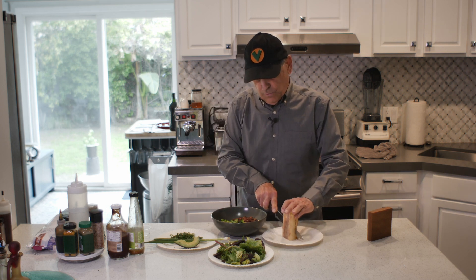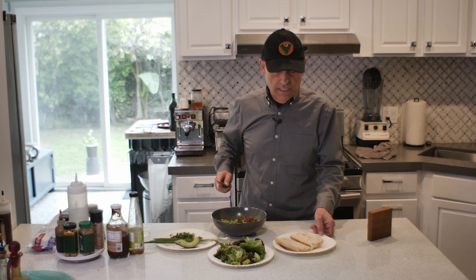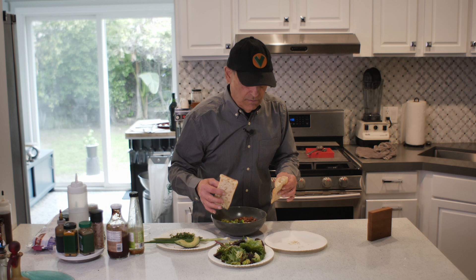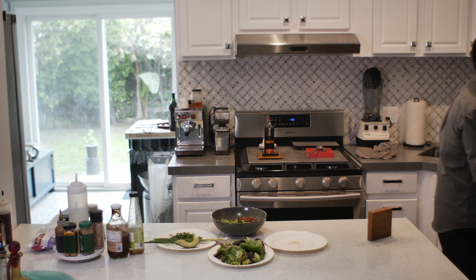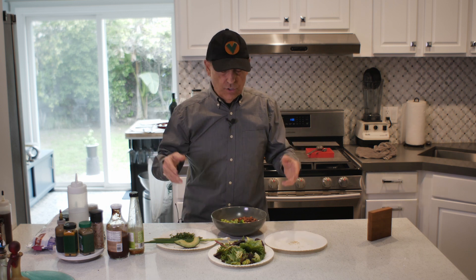First thing I'm going to do is get this in the toaster oven. I just split it right down the middle — two halves, just like that. That's going to go in the toaster oven and can be toasting while I'm putting all this other stuff together, so it comes out right when you're ready. That shouldn't take long at all — just like average toast.